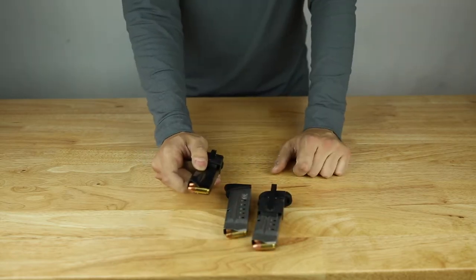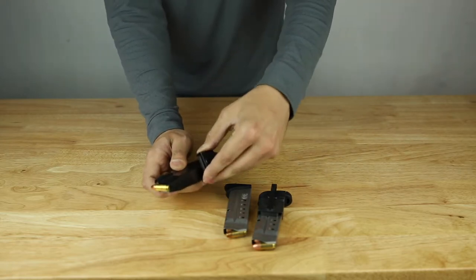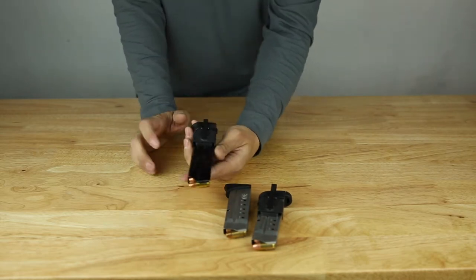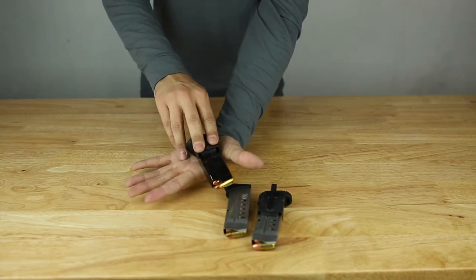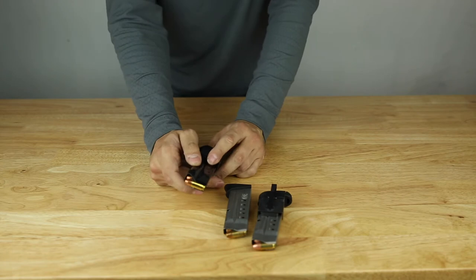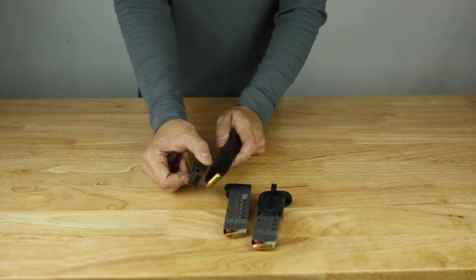Even if you have a Glock mag — which is a polymer mag — there is still metal on the inside. Obviously the bullets are metal, so the magnet will still catch. They're pretty strong even if you have it inside your waistband or in your pocket. The pressure of your body and your pants means this isn't going to come off or slide off. When you want to draw the magazine it's only going to come out vertically when you pull it up.